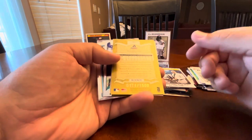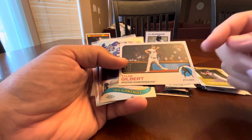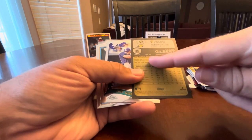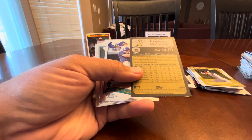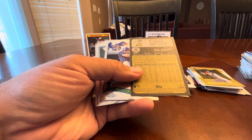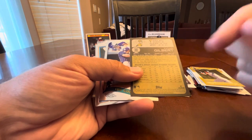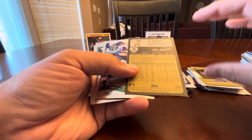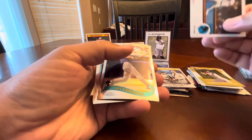A Tyler Gilbert rookie card. This is cool because on the back it mentions Tyler became the first pitcher to throw a no-hitter in his first career start in roughly 70 years. I was at that game with my youngest son, so I'm collecting any Tyler Gilbert cards that make mention of that no-hitter.